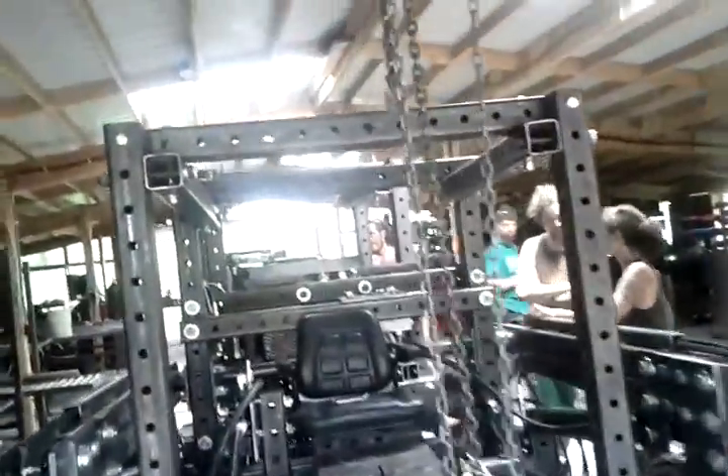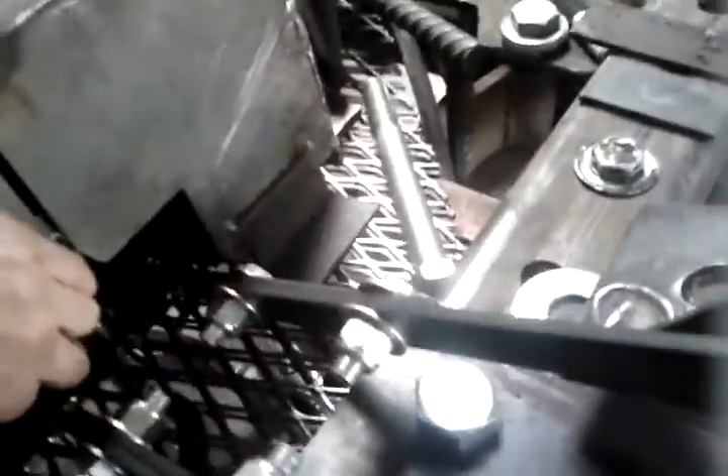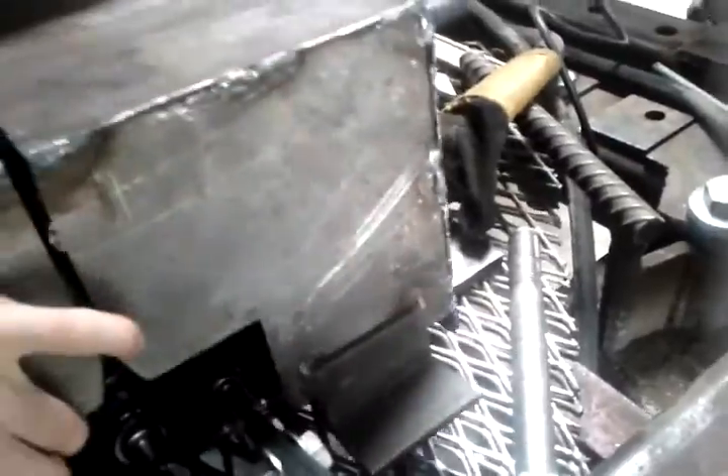The tractor details: cab, foot pedals, linkage — to the valve. Look at this guy, and the joystick valve.